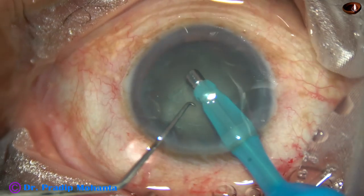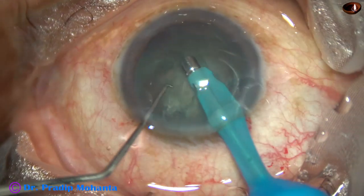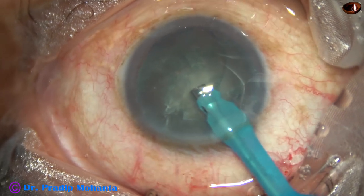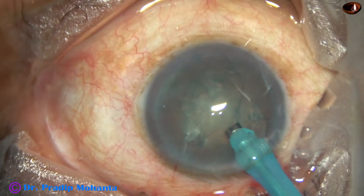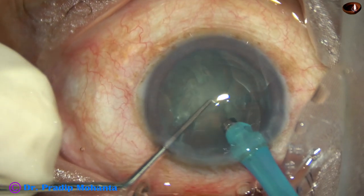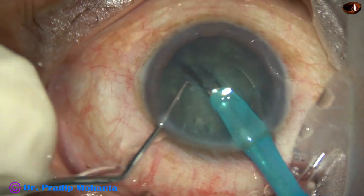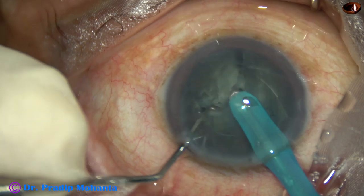Go in. Aspirate some superficial cortical lens matter. And now, just in front of the main incision, bury the tip into the substance of the nucleus. Hold the nucleus firmly at the center. And chop it.